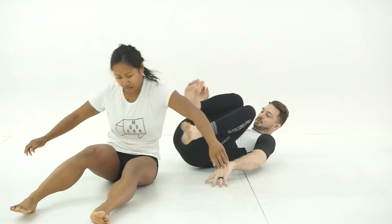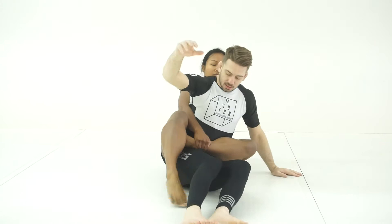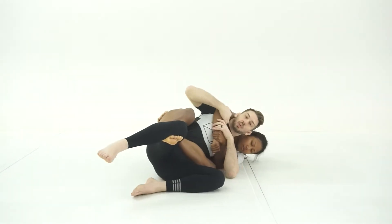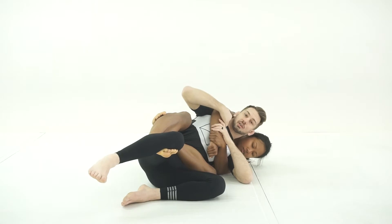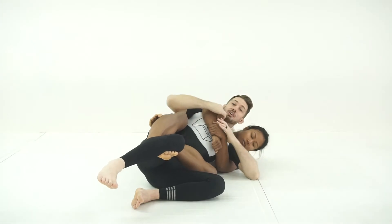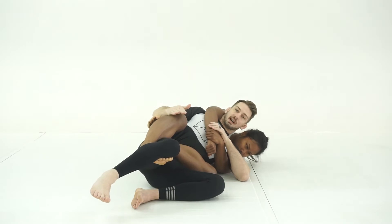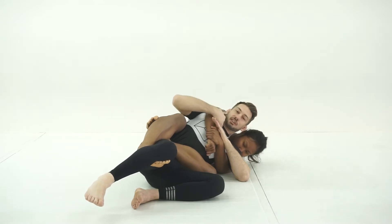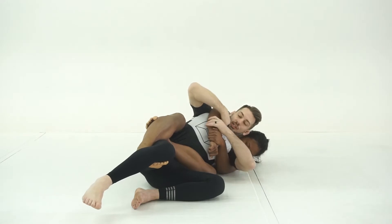If my partner is on my back, locks up a tight figure four, gets her seatbelt grip, and takes me to the underside — we hear far too often that it is critical to bring my partner to the same side as her body triangle. The thought is that it will create enough pressure to force my partner to open this lock. That's not really the way I like to attack things. We're going to look instead not just to force my partner to release, but to really untie the lock itself.